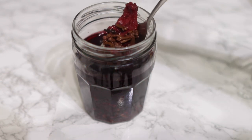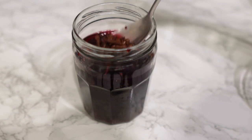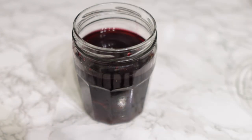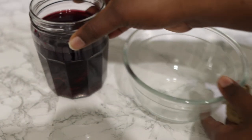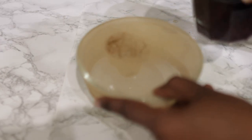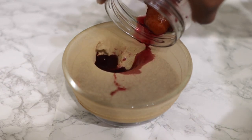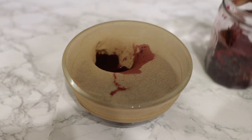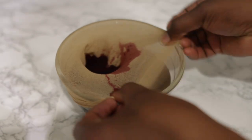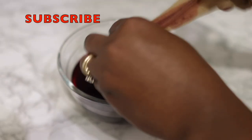After that we're just going to go ahead and strain it to separate the debris from the actual liquid, because that's what we want. I'm using a strainer, but you can actually just strain it without one if you want to. You may have some bits of hibiscus left in your mixture, but they will usually sit at the bottom anyway, so when you're transferring it into your spray bottle you can get rid of those.